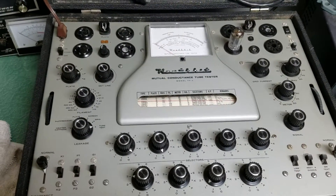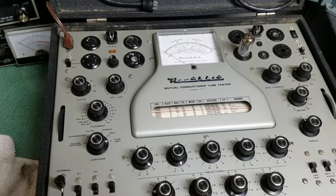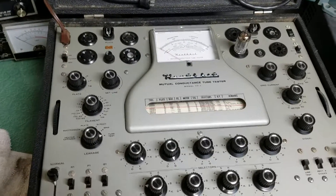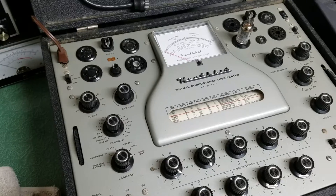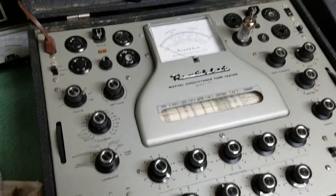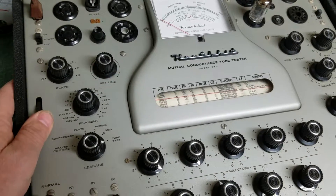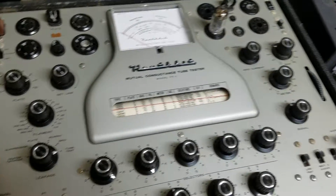Here we have a very nice example of the Heathkit Mutual Conductance Tube Tester. This is the desirable model TT-1 tester, and you can see it has the roll chart down there which works nicely. You can roll this from either side.